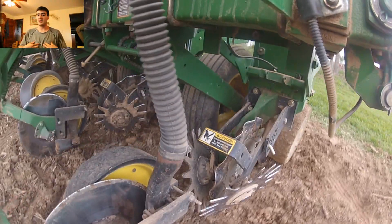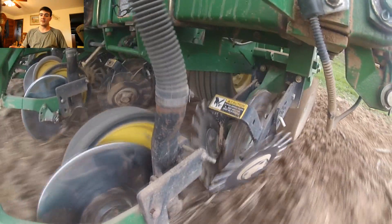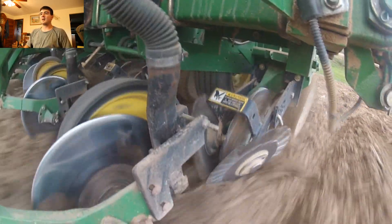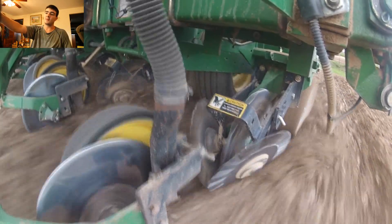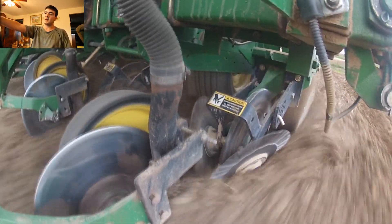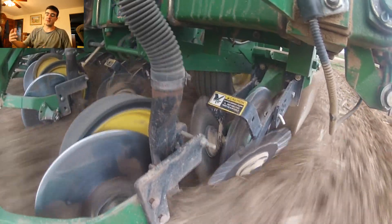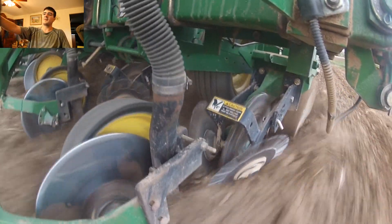Hi guys, my name is Ryan and this is How Farms Work. Today we are watching a spring planting video from 2013. Up front we have this tube, this yellow wheel, and this metal wheel — these are the first things I'm going to talk about. Then you have the spiky disc behind, and the wavy disc behind that.